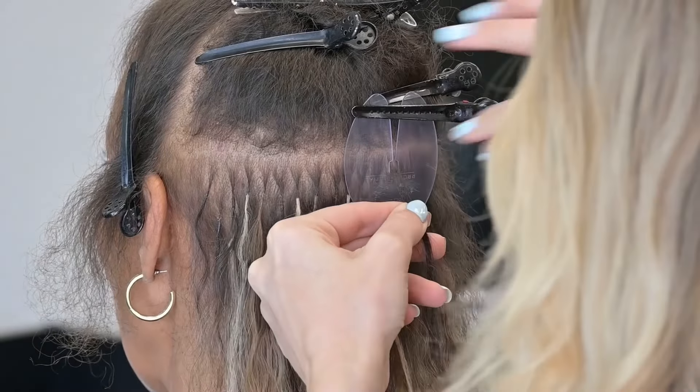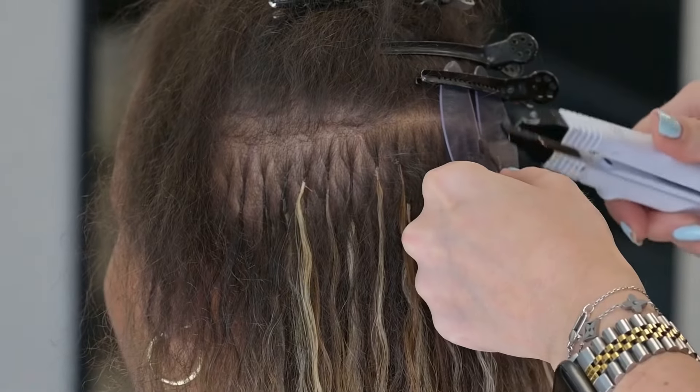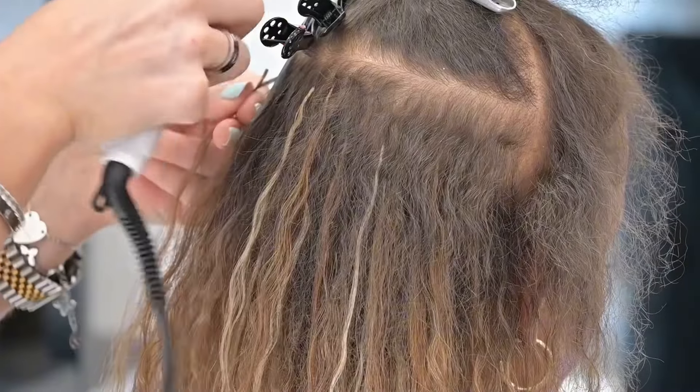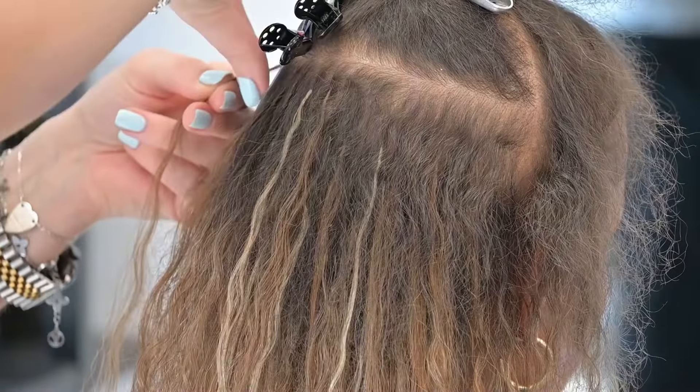When I perm these extensions, I always make sure to go in with a few different size rods. I feel like that's what's really going to help mimic that natural curl — your curls are always going to be tighter in some areas and looser in others. I actually went in and used about three different rods: a really small one and then a slightly bigger one as well.